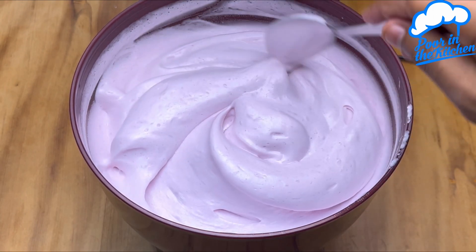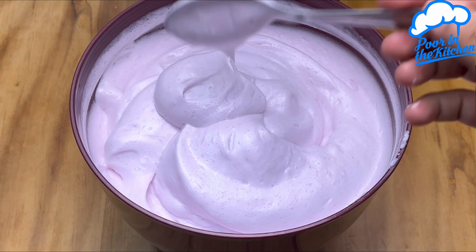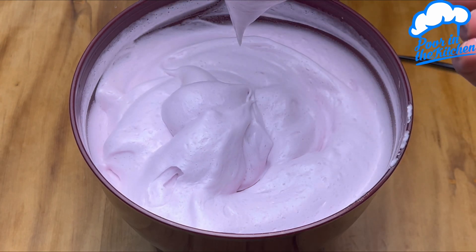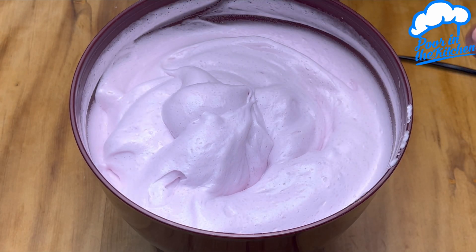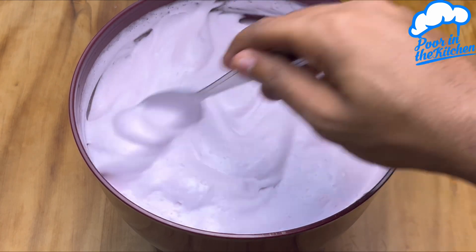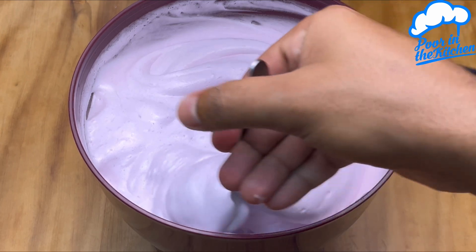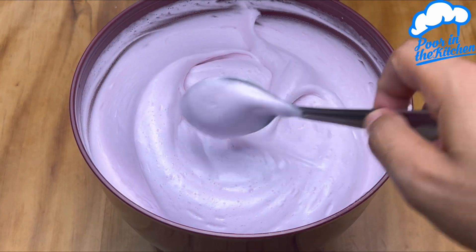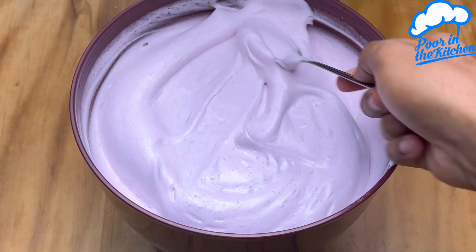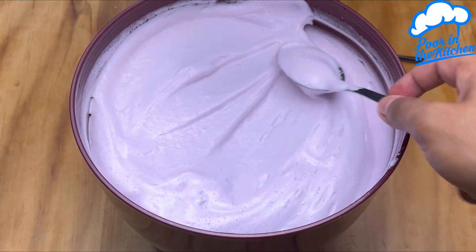The best of all is the incredible flavor — it doesn't get boring, and it works really well. If you prefer, you can transfer it to a container and it will also turn into a super quick and light ice cream. Best of all, when you put it in the freezer it won't form crystals, so it will be super easy to eat later.